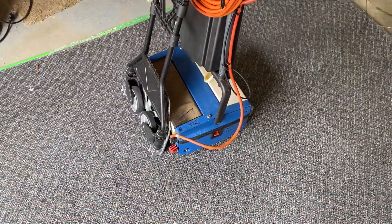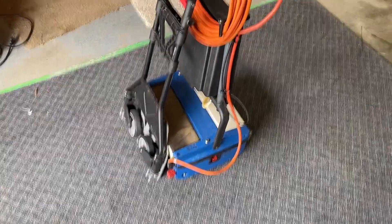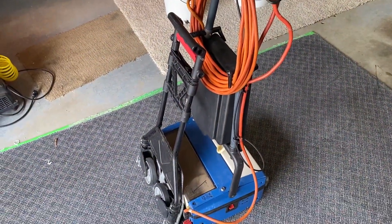So if you've got one of these machines or something similar, maybe one of these dollies will work for you — handy to have. Just a little idea for you. Thanks for watching, have a good day!